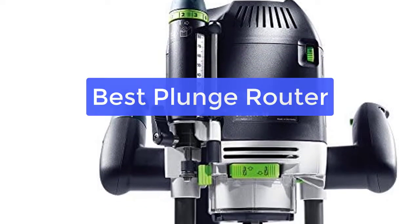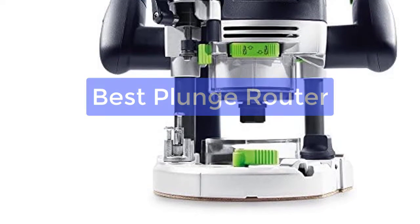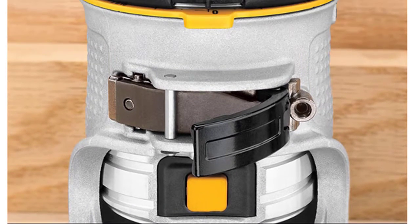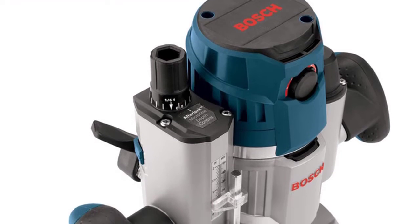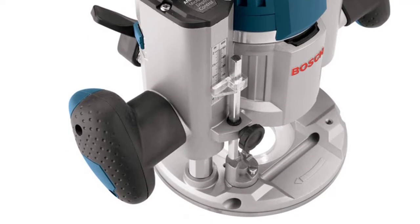Are you looking for the best plunge router on the market? Look no further than the other plunge router. This router is perfect for all your routing needs with its powerful motor and precision depth adjustment. With its plunge base, this router is easy to use and perfect for all your routing projects. So let's get started with the list.